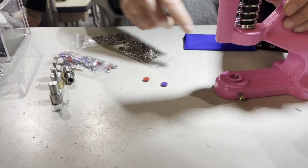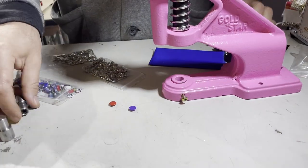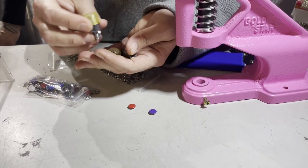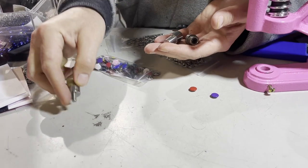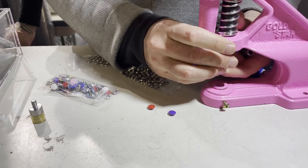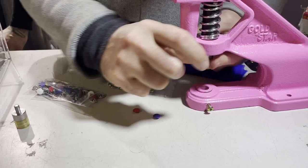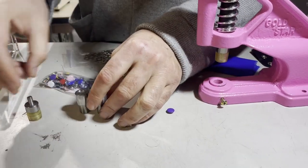This is our press machine, and these are the dies. Out of these four, you only need one — you don't need the others. I'll just prep this one; it goes on top.